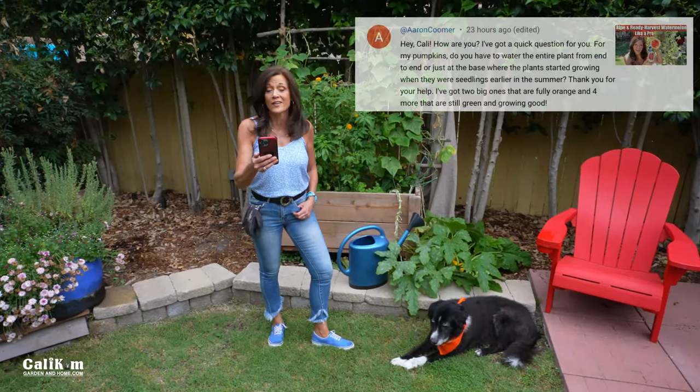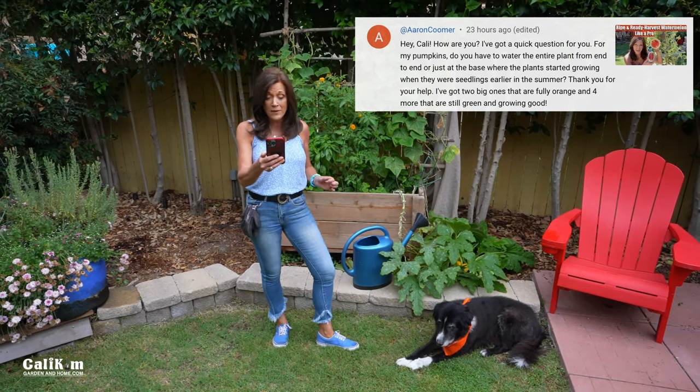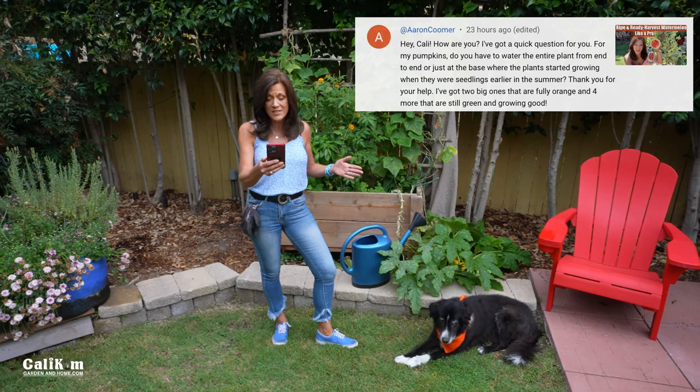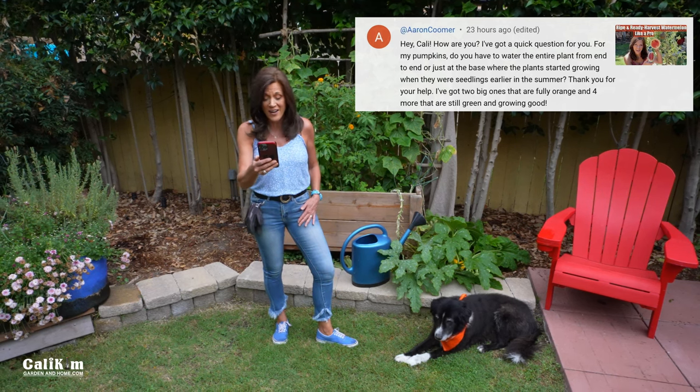Question number one comes from Aaron Coomer. He asks: for my pumpkins, do you have to water the entire plant from end to end, or just at the base where the plants started growing when they were seedlings earlier in the summer? Thank you for your help.